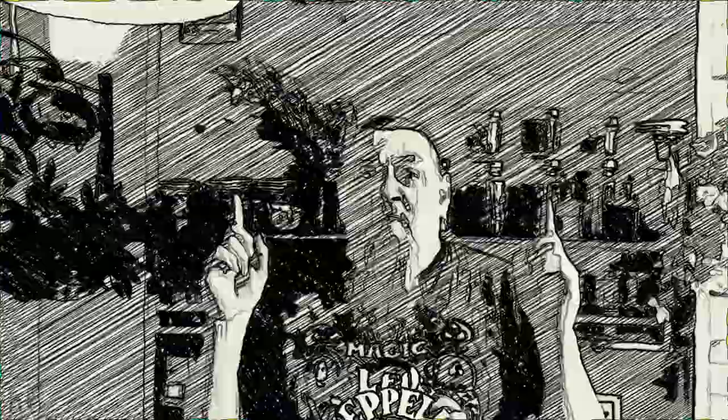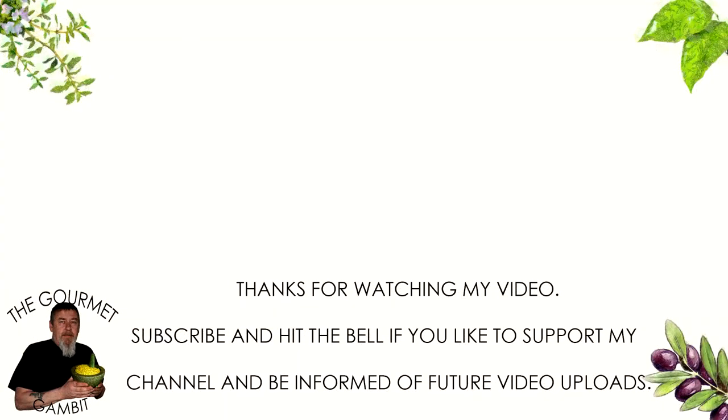I hope you enjoyed the recipe. If you want to be informed about my future videos, please subscribe and hit that bell. All that's left to say, my dear friends — Bon Appétit and see you back soon.